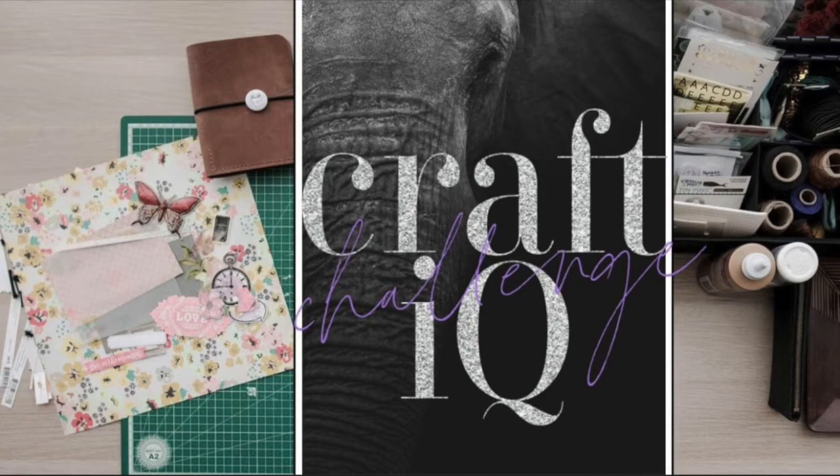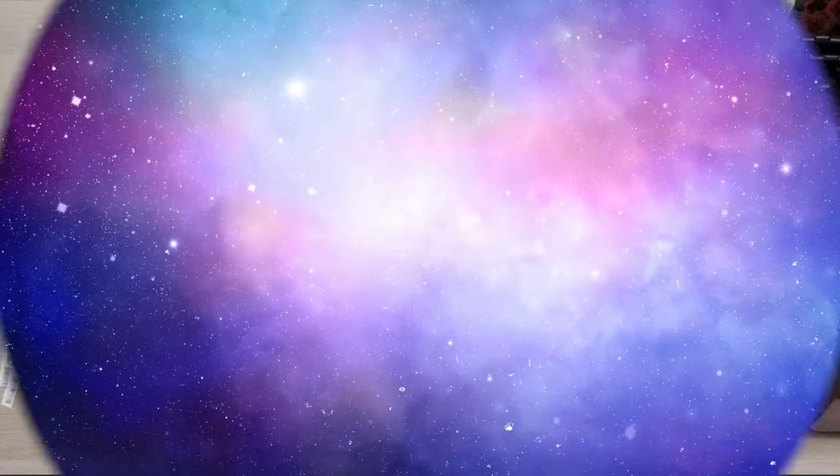Hi there, Janet Fritz here for Galaxy Girl Creations. Welcome to the Craft IQ Challenge. This is super exciting.